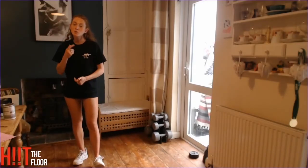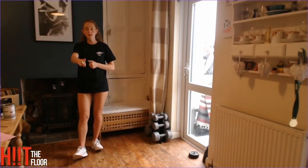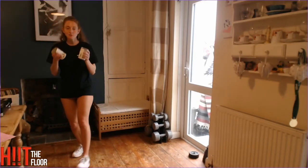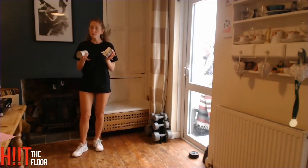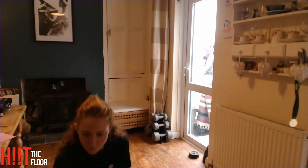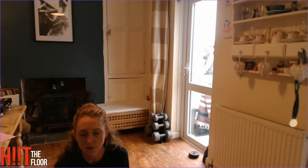Hi guys, welcome back. Today we are going to need our cans, so grab two cans from your kitchen cupboard. It doesn't matter which cans you use — they just have to be the same weight. These are both 400 grams, so make sure that your cans and whatever you're using are the same weight.